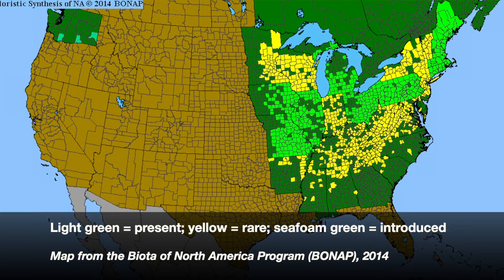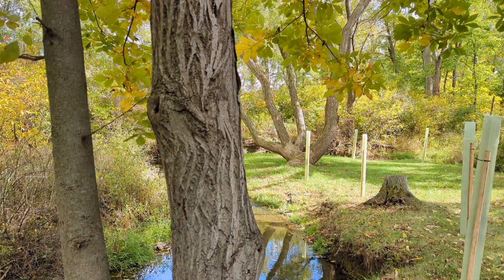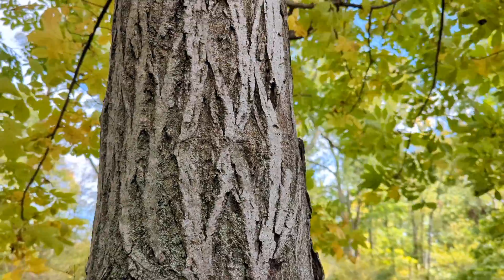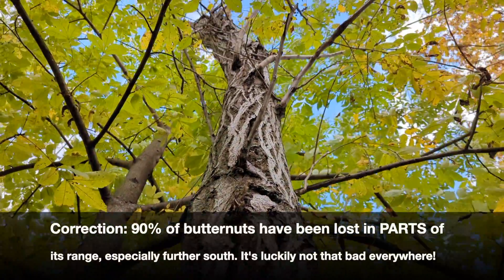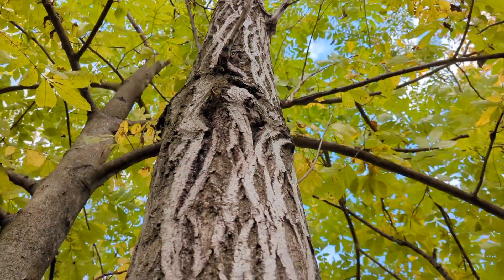However, this species is imperiled in many states within its range in eastern North America — it's actually endangered and has declined substantially over the past hundred years because of an introduced fungus called butternut canker. It has multiple vectors and is a secondary fungal infection. I believe about 90% of butternuts have been wiped out by this, so it's really uncommon to find. Every time I see that beautiful ski-trail-looking bark in the floodplain, I get really excited.